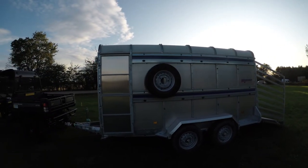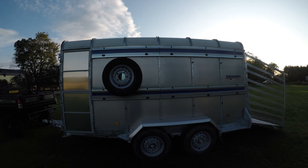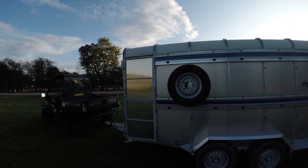On the front there is your spare wheel. You can see it is a twin axle trailer. You have two half doors on the front.